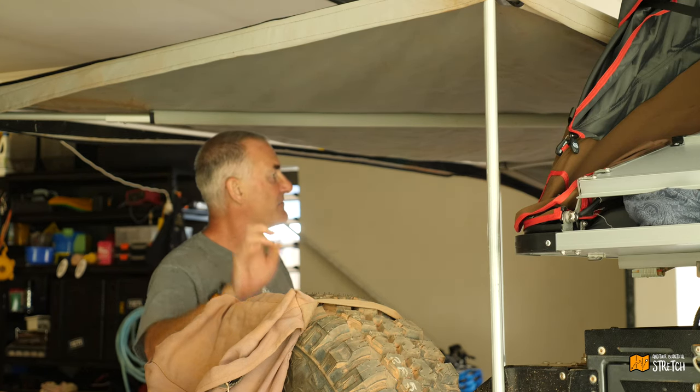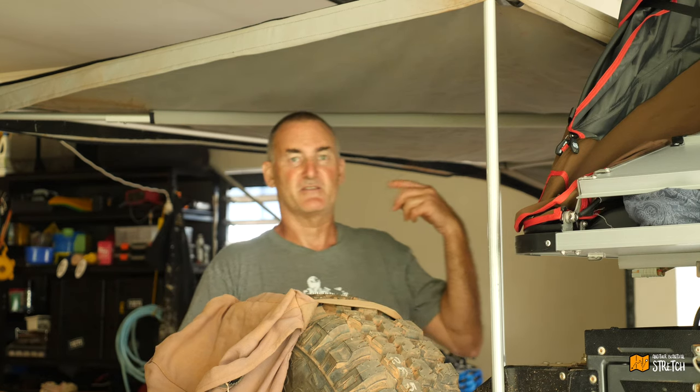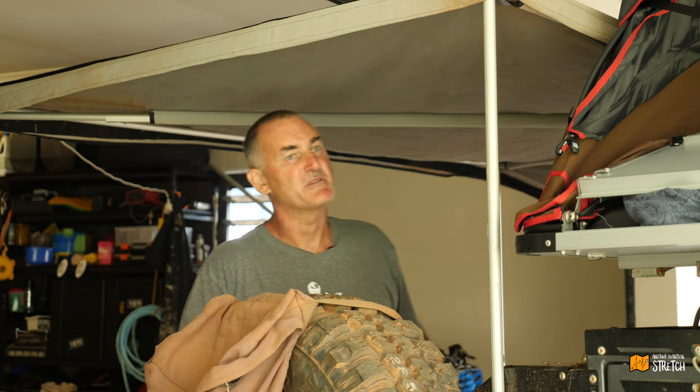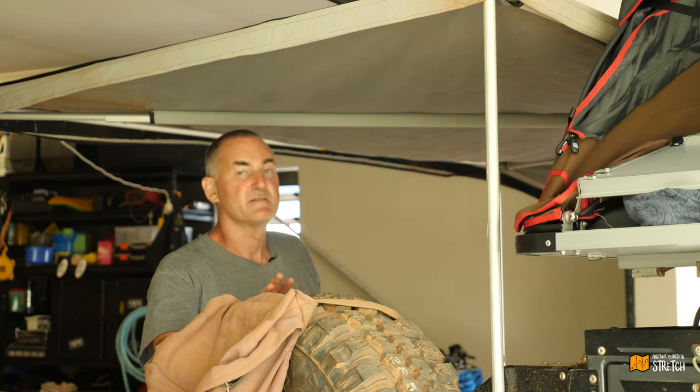I'll put it all away now and bolt everything back together. If anyone's got any questions about what I did, it's all pretty easy — undo some bolts and shift it around — but it all comes down to whether you've got one of these iCamper campers on your trailer. Alright, see you in the next one.